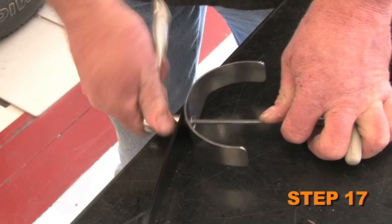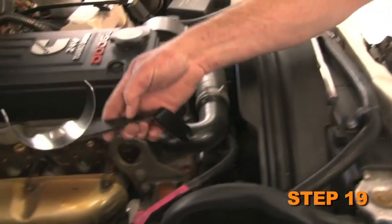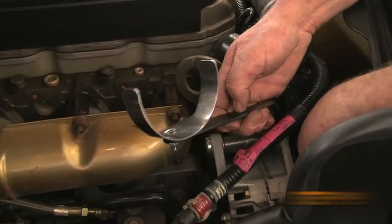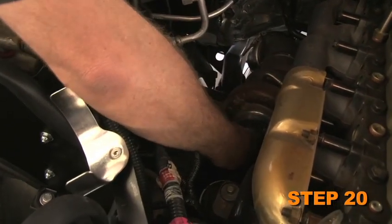Assemble the saddle bracket onto the L bracket using the provided hardware. Remove the upper alternator bolt. Install the saddle bracket assembly onto the alternator with the bolt that was removed in the previous step. Install the silicone hose onto the turbo with the provided hose clamp.